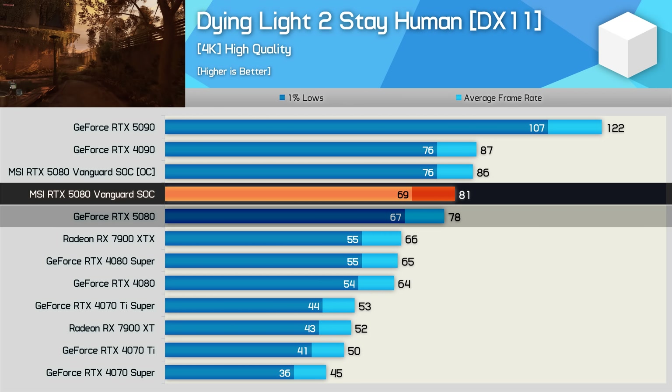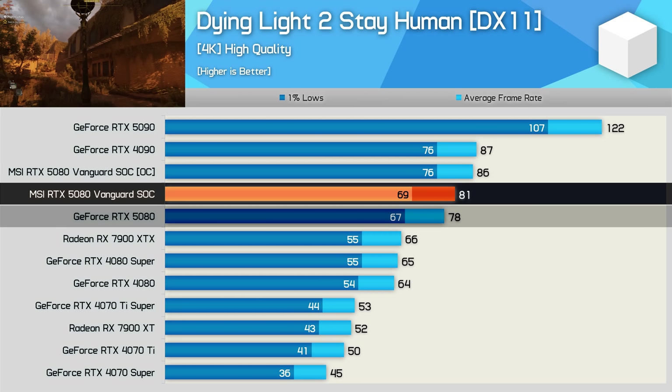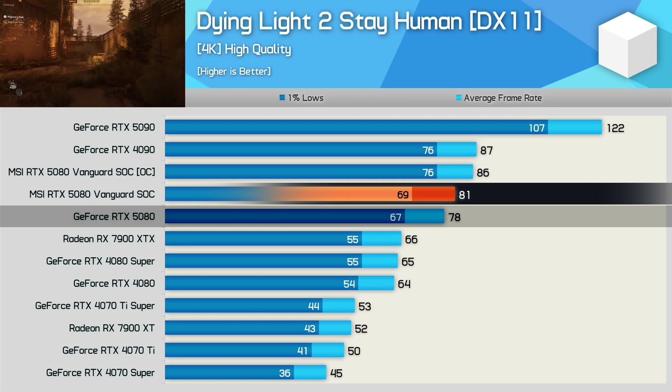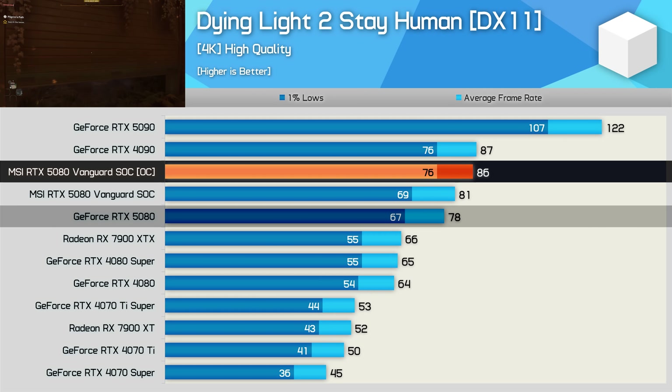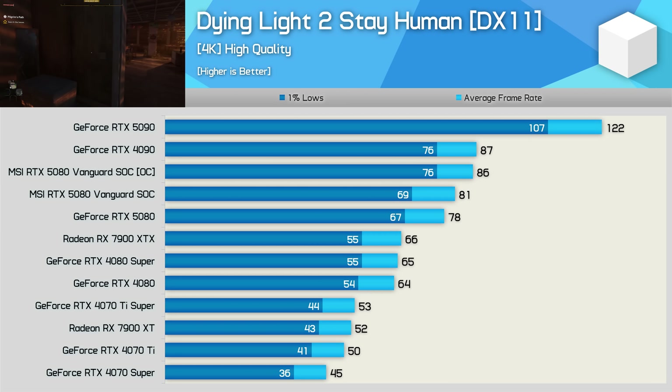In Dying Light 2 at 4K, the Vanguard SOC was four percent faster than the Founders Edition 5080 — a small but typical performance uplift for an OC model. Our manual overclock boosted performance further, bringing the Vanguard SOC to around 86 fps — roughly the same performance as an RTX 4090, making it 10 percent faster than the stock FE version of the 5080.